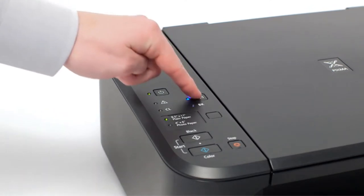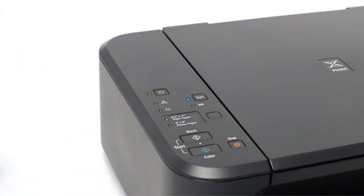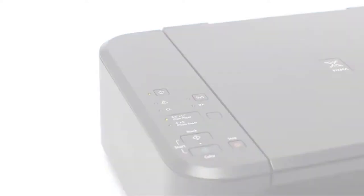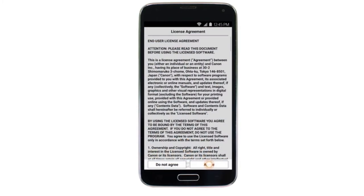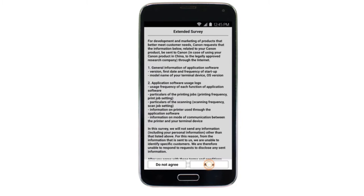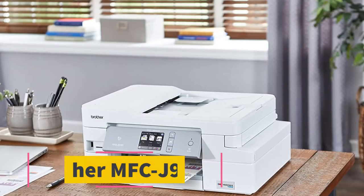The PIXMA MG3620 comes with a USB 2.0 port and Wi-Fi connectivity to enable you to print from Apple AirPrint, Google Cloud Print, and more, as well as wireless PictBridge for connection with compatible cameras. The printer offers a quiet mode that allows you to make silent prints without disturbing anyone around you — a handy addition for a printer for college students.